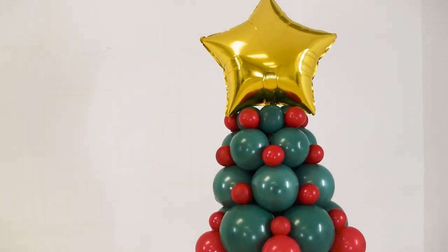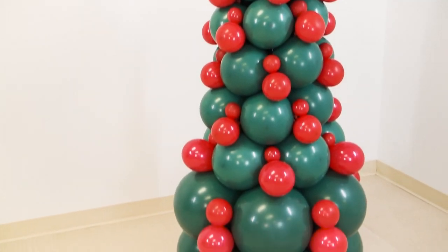And here you have it — a balloon Christmas tree! Here we used traditional colors, green and red, but you can use any other colors that you want. If you guys choose to use this tutorial, make sure you tag DecorLabSchool on social media. I cannot wait to see what you are going to create. I will see you in the next video.